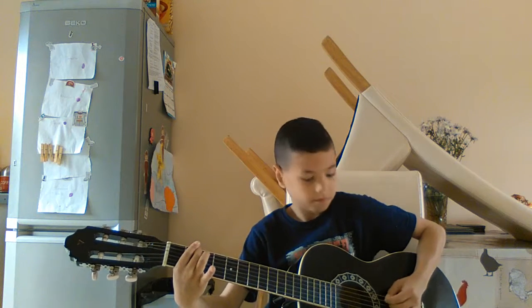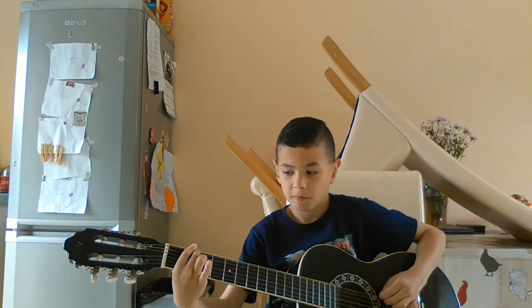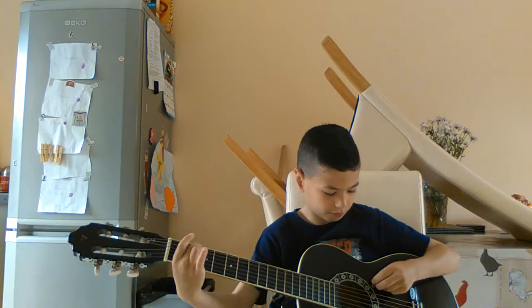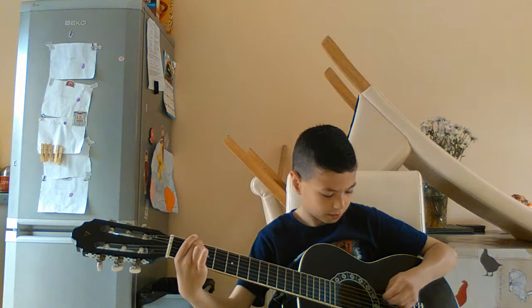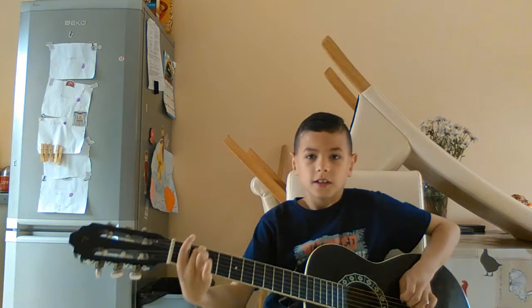And then you go to the second fret. So it's like you repeat this one — you let go and you keep your middle finger on the second fret and you go. And then you keep your middle finger on the second fret and you go. You take it away and then you put your next finger on the fourth fret.